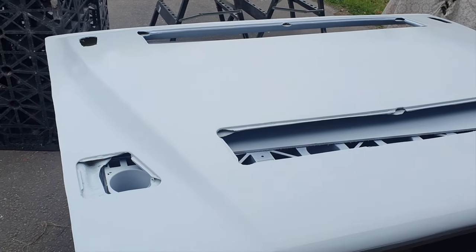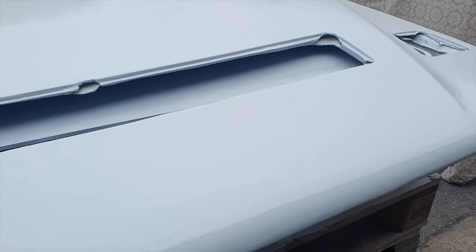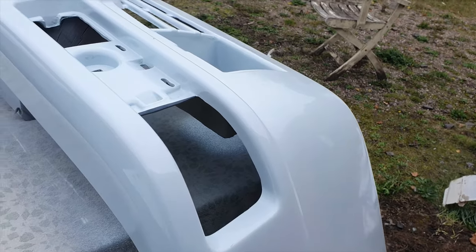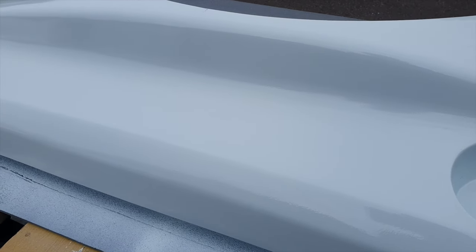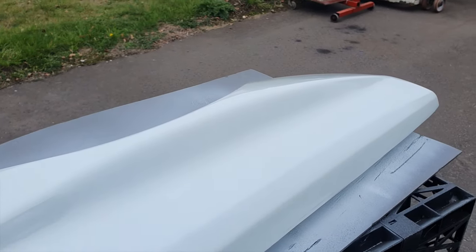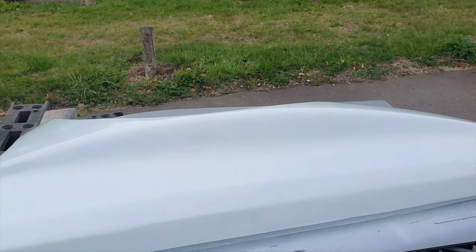I've just given that the first coat of the Lancia 210 white - quite impressive really considering it's outside. It has got a nice gloss on it. What I'm going to do now is give it 10 minutes just to go off and then give it another coat just when it's slightly tacky. I know I shouldn't be spraying this stuff outside, but needs must - we haven't got any room inside.